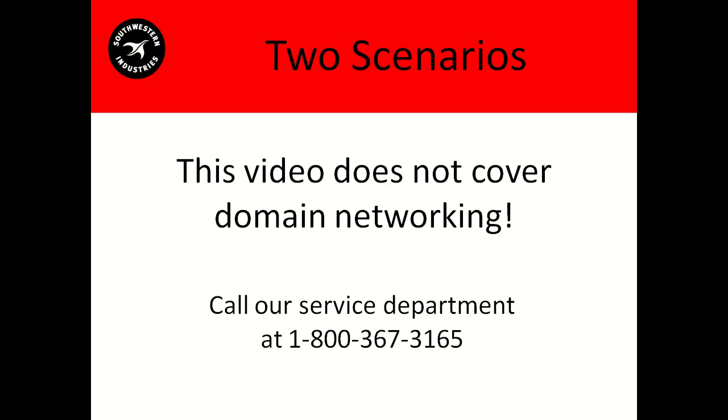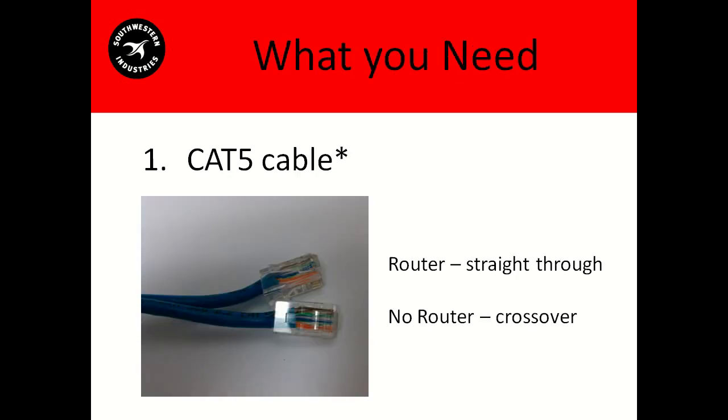Assuming you are on a workgroup, the first thing you'll need is a CAT5 standard Ethernet cable. This is one of those differences between a router and no router — you'll need a straight-through cable for a router and a crossover cable for no router. Crossover cables are only used to connect a computer directly to another computer, so you'll probably have to purchase one. But if you've been using a router and plan to stick with it, you probably already have straight-through cables.